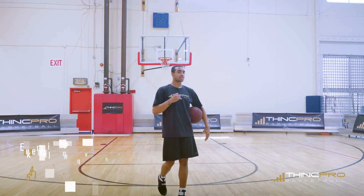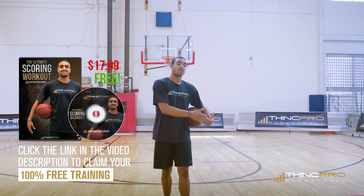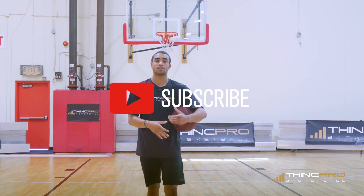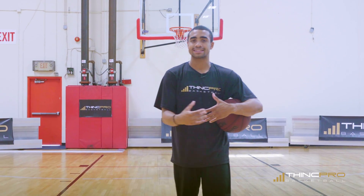Don't forget to click the link in the description, head to our website, and enter your email address so we can send you that free workout today. Also, subscribe to our channel as every week we're releasing brand new videos that will help you become a better basketball player. But the biggest thing is to remember to always keep hooping.